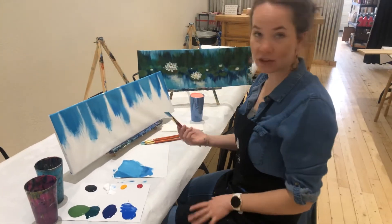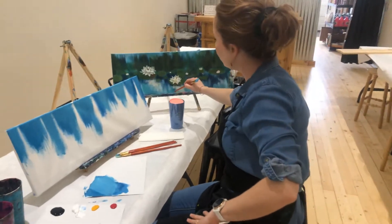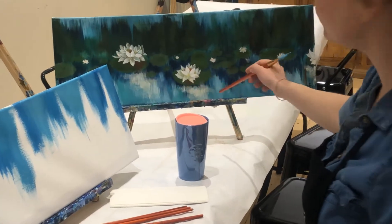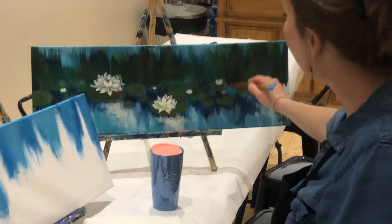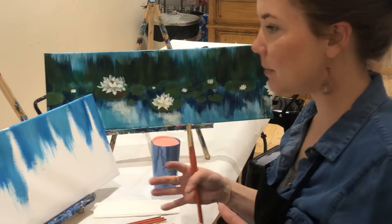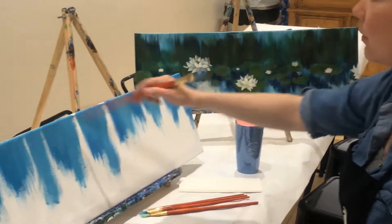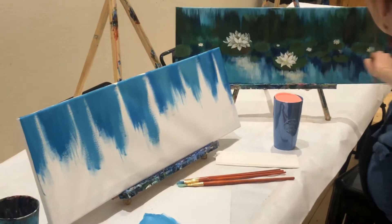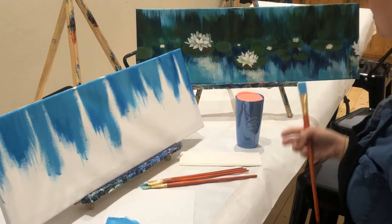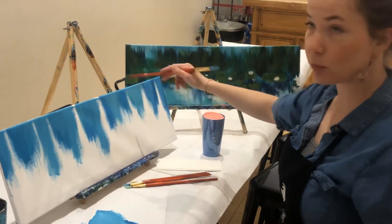We're going to start the next step. If you look at the original painting, we have a lot of varying shades of color. We have a lot of our darker blue hanging out in the water, sort of imitating shadows under the lily pad. We have a lot of our light aquas that we've been working with coming up from the bottom. So we're going to start building in a little bit more texture and depth into our impression of the water.